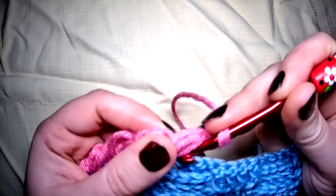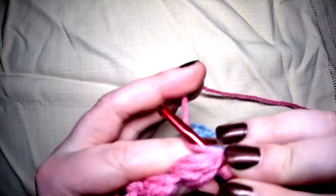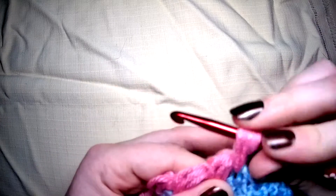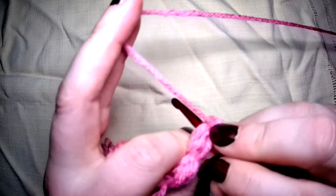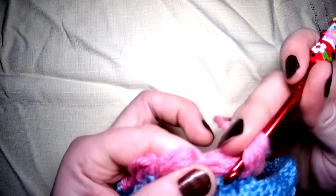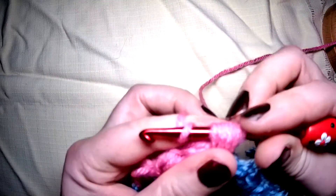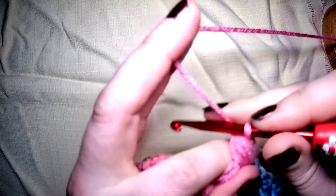Skip to the next — yarn over first, in you go, yarn over pull up a loop: one. Yarn over, go into the same stitch, yarn over pull up a loop: two. Yarn over go in, yarn over pull up a loop: three. Yarn over go into the same, yarn over pull up a loop: four. Yarn over, yarn over, yarn over, pull through all loops on your hook and close off.